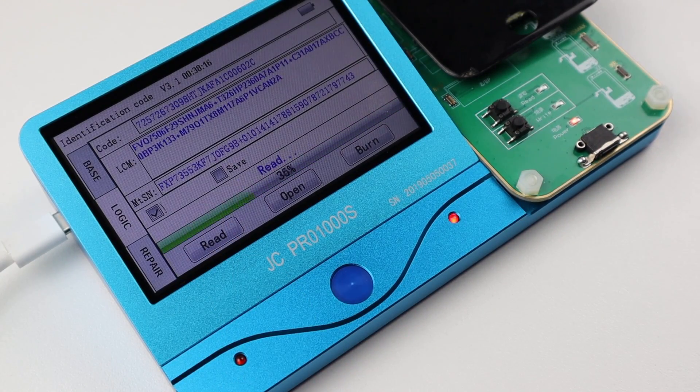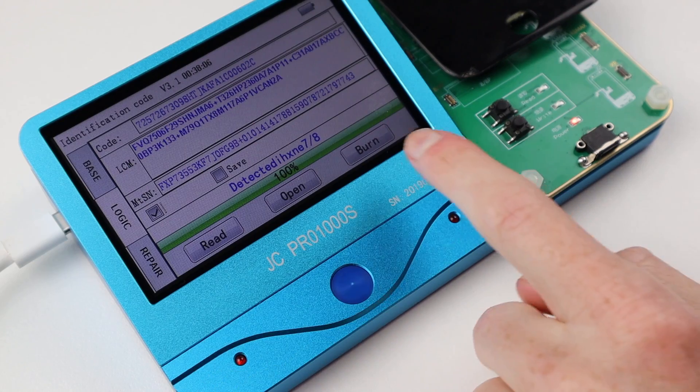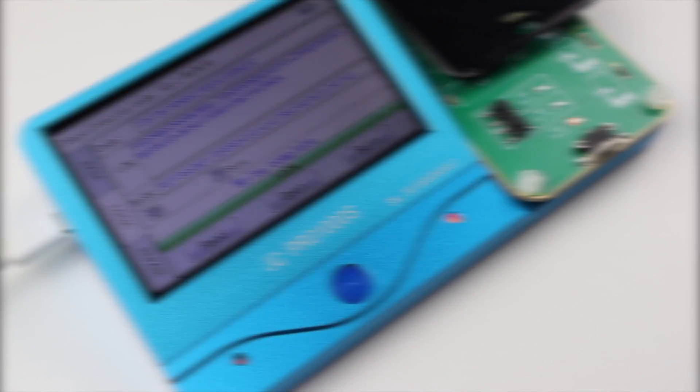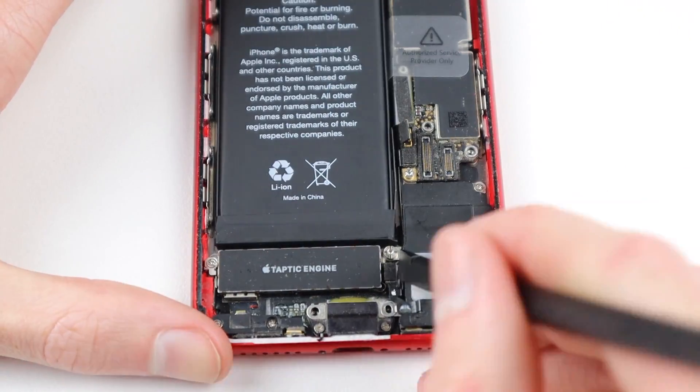Now if you do have the original screen that shipped with the device, all you need to do is attach it up, click on read, check the box, swap the display over to the new one, and then press burn. But obviously I didn't have the original screen so the process was a little bit more complex.